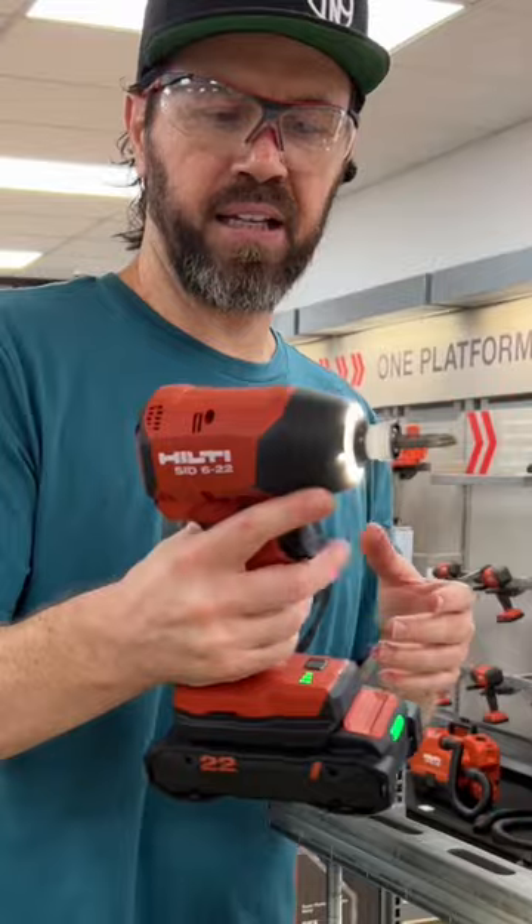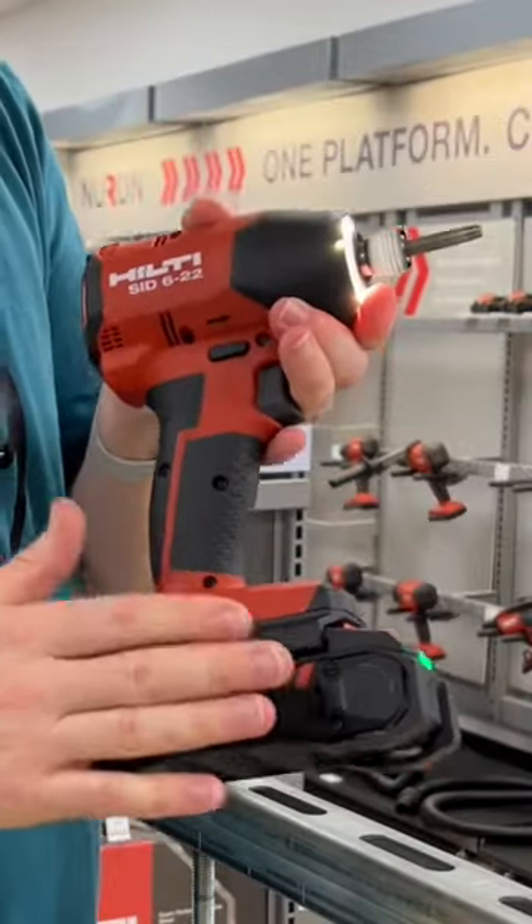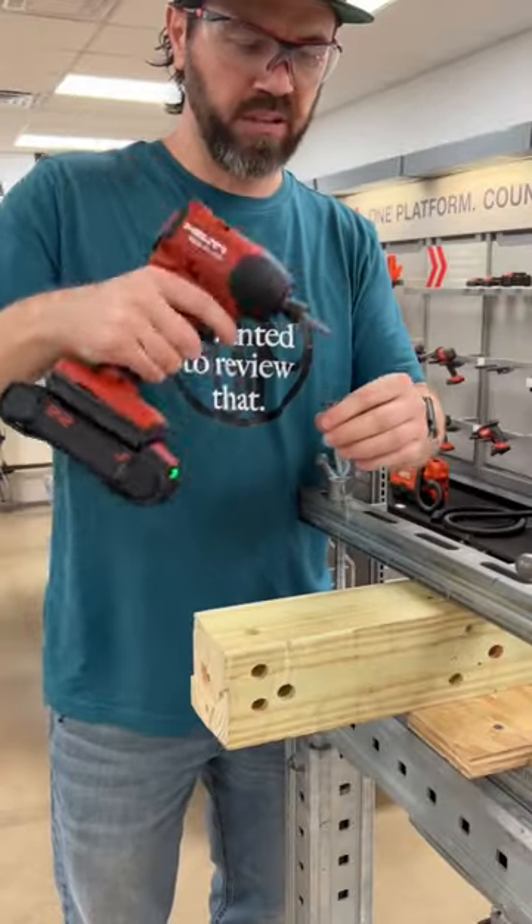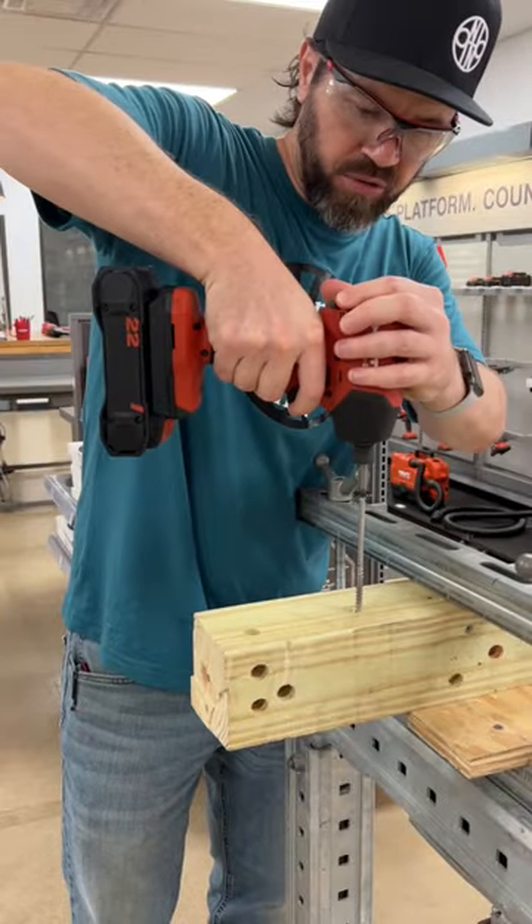Really comfortable in the hand, feels very light. The footprint on the bottom here is quite big. We're going to do four reviews at the house comparing them to the other brands, to see how quickly this impact driver drives a four-inch structural screw.